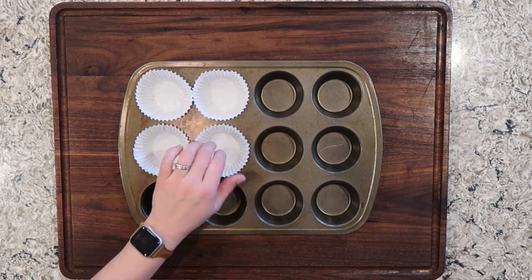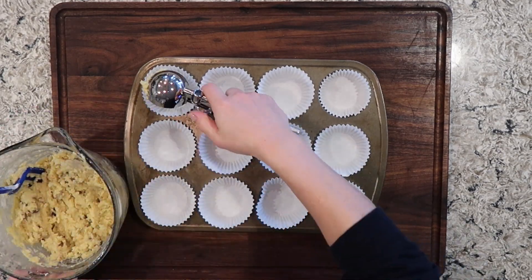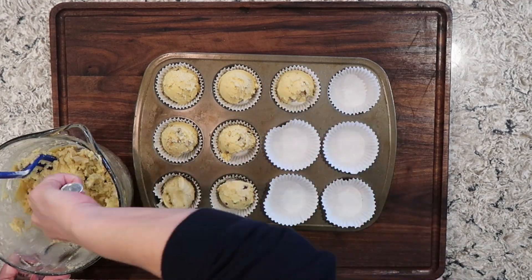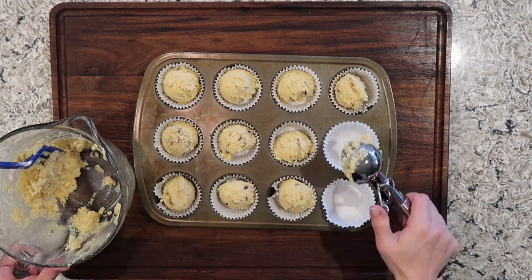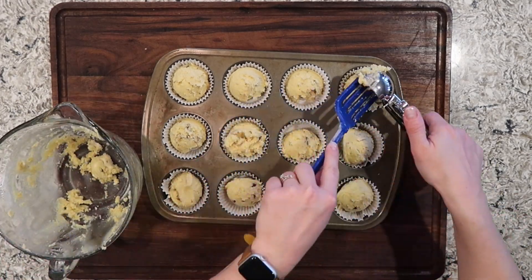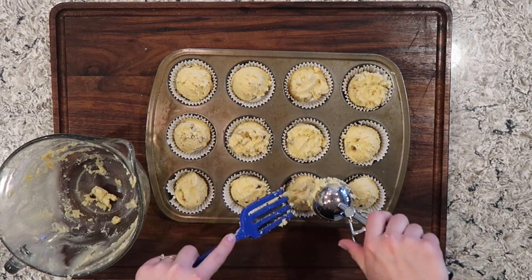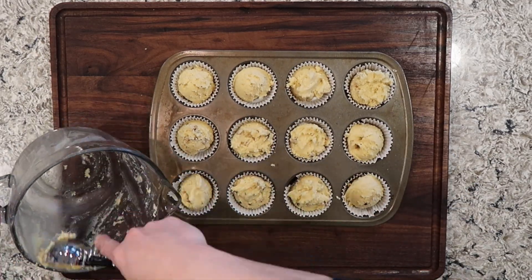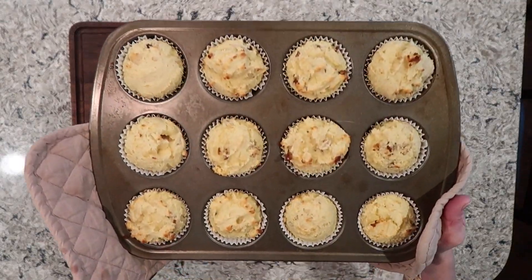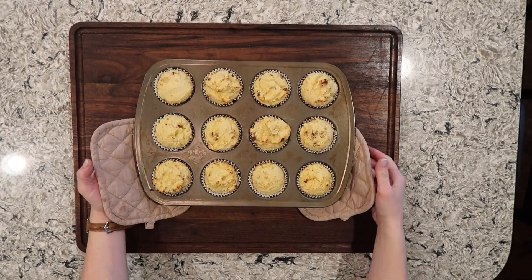This recipe makes 12 muffins and this time I'm using the paper liners for my muffin tin. Evenly distribute your batter between all 12 liners. This is going to bake between 17 and 23 minutes — you want them cooked all the way through but not dried out. One thing you could definitely do to elevate this recipe is toast the walnuts before you mix them into your batter to really bring out the flavor. Here we have the baked product; they are lightly golden. Be very careful that you do not burn the tops of these muffins.